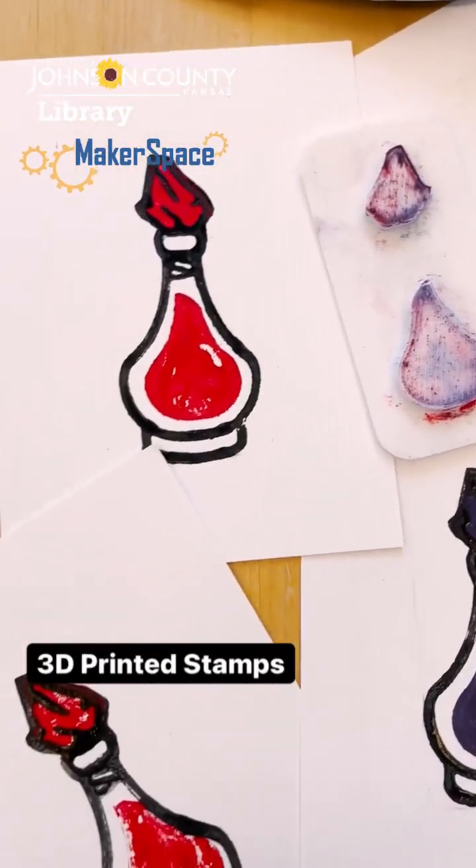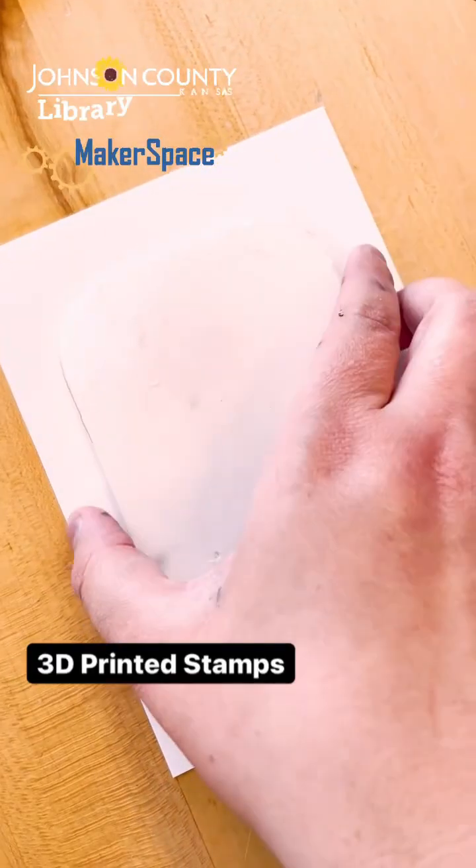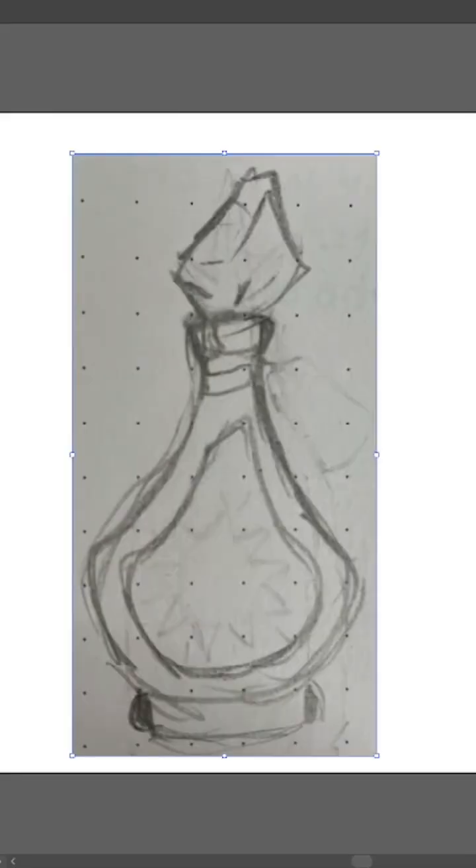Let's make some 3D printed stamps. This method is inspired by lino cut printing, which are usually made by hand.